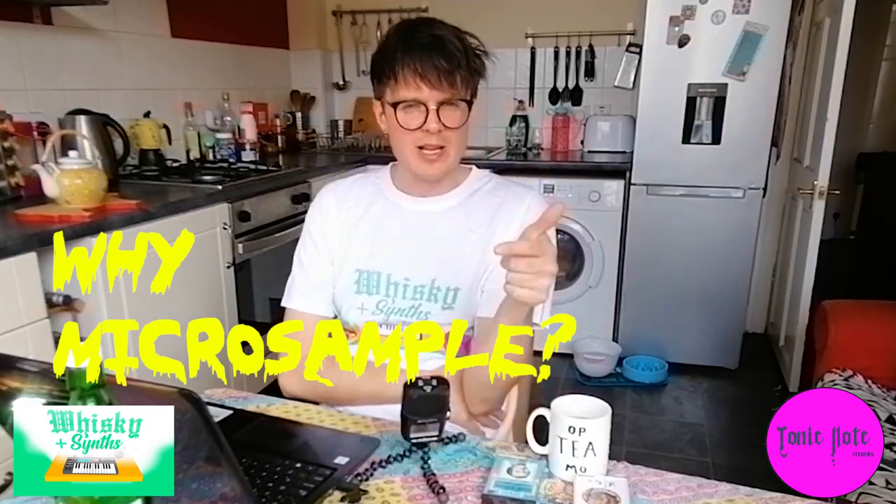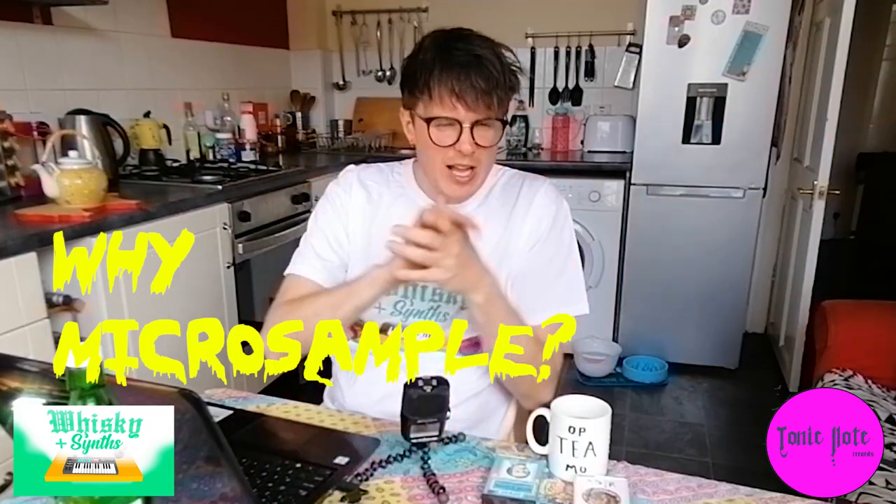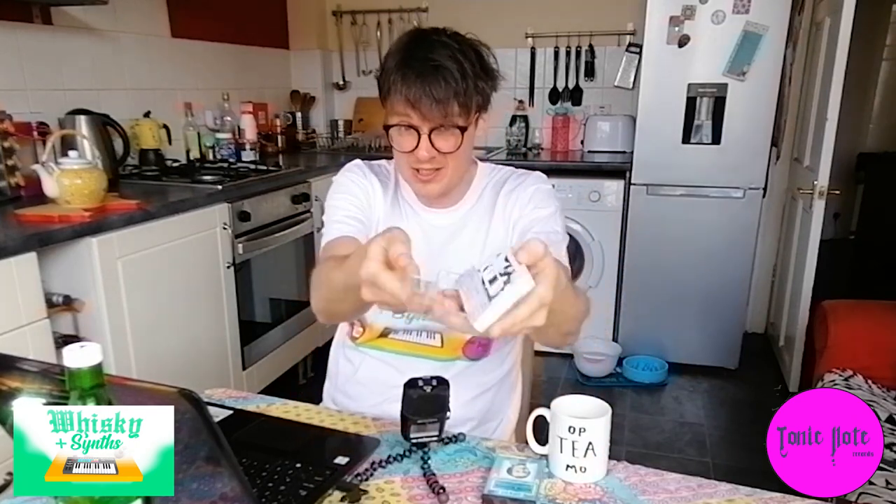Now you've heard a little clip from the track I made — you might think, why do this? It sounds a bit crazy, a bit weird. The answer is that taking micro-samples from sources like cassettes is a cool way of getting new sounds that not many other people have. I love drum machines, synths, VSTs and plugins, but sometimes you can get a little bit jaded hearing the same sounds. With micro-sampling you can start making sounds that are truly your own.